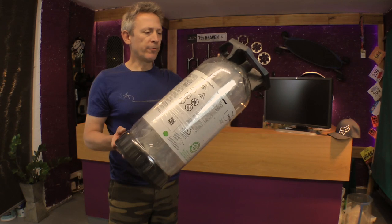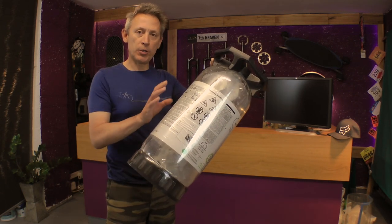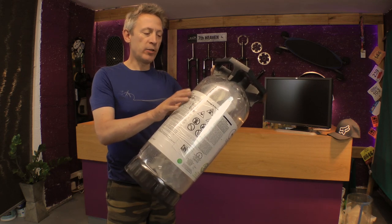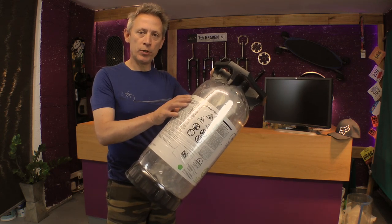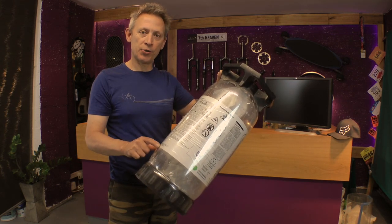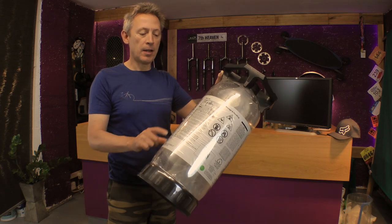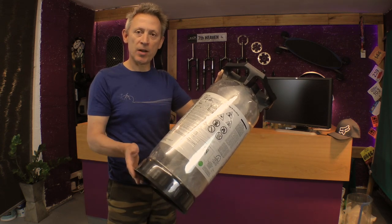I'm going to use the full length of this key keg — I'm just using this as an example. In future, depending on what you want and where you want to put it, you can always shorten the length. So just to note, I'm building a full length version here. If you want to shorten it you can cut sections out.